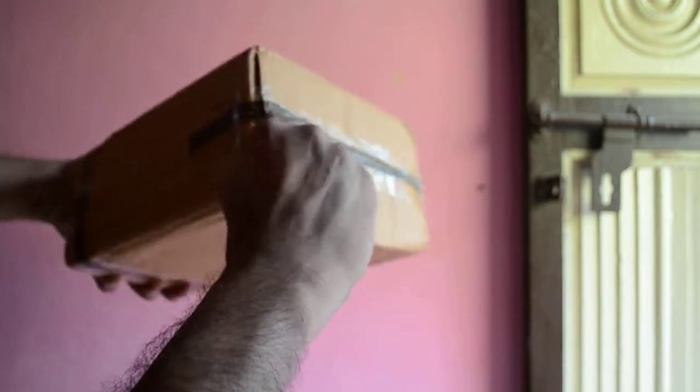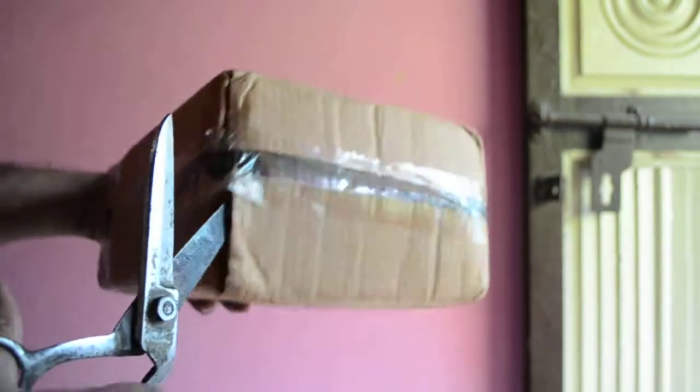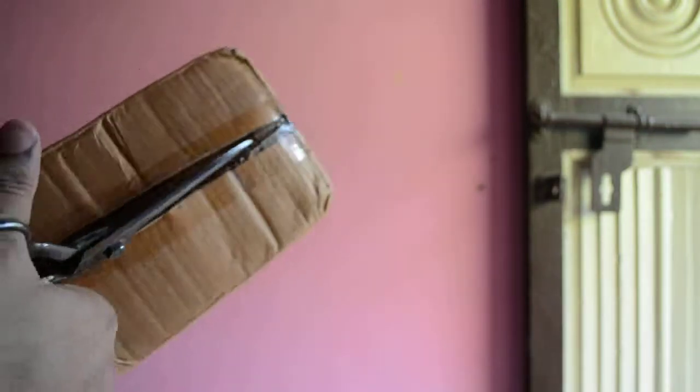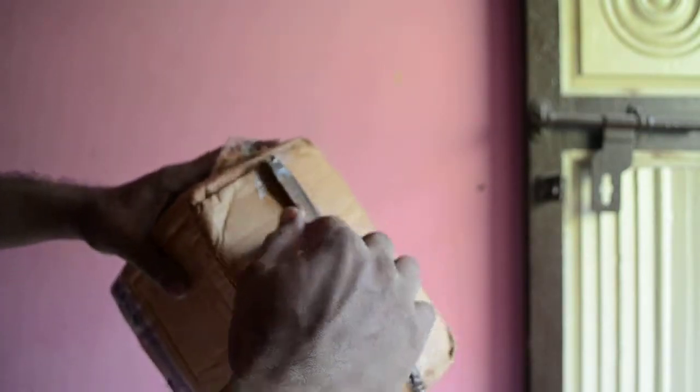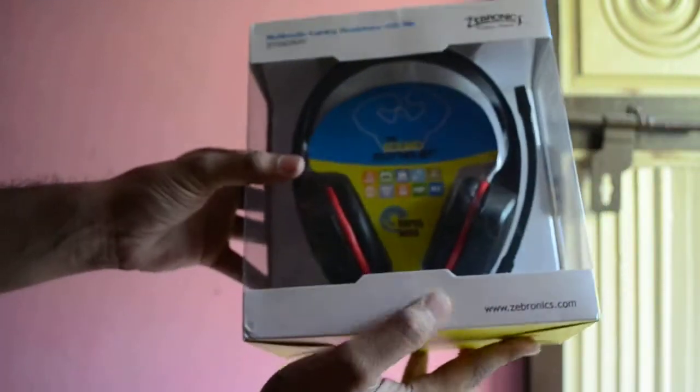This is the box here. Let me use a scissor to open that up. And this is the headset here. Let's see what else is in the box — it is a gaming headset.